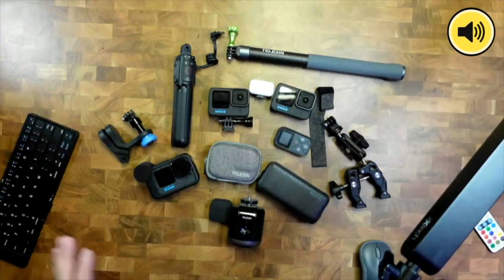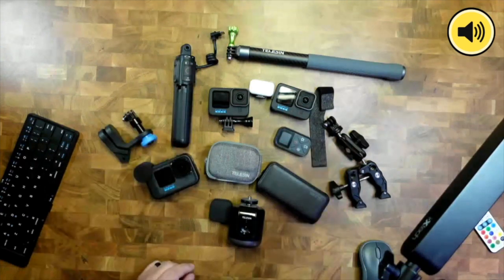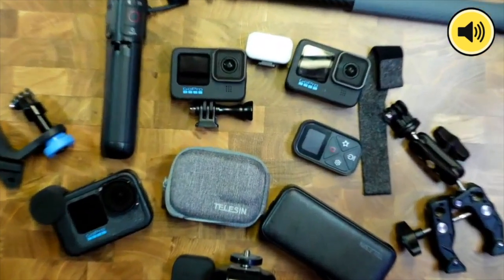We are going to be looking at some really cool GoPro accessories, and we'll also be talking about the differences between the Hero 10, 11, and 12, because they're at different price points and one might be better for you depending on what you're looking at.